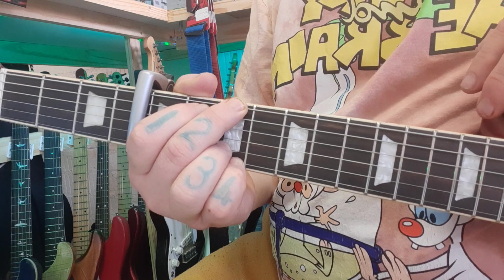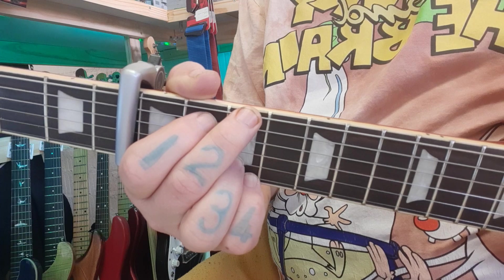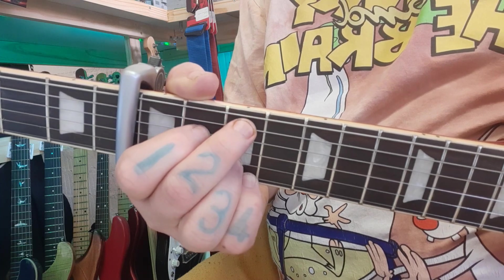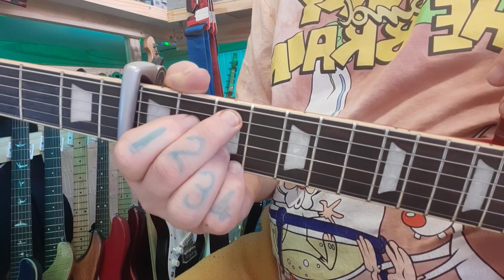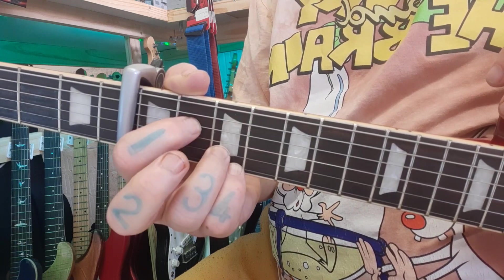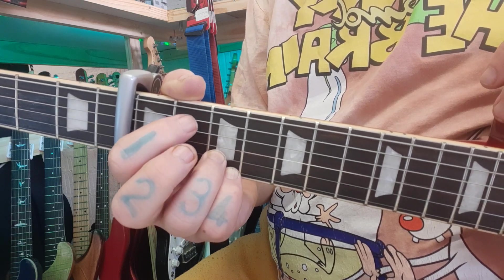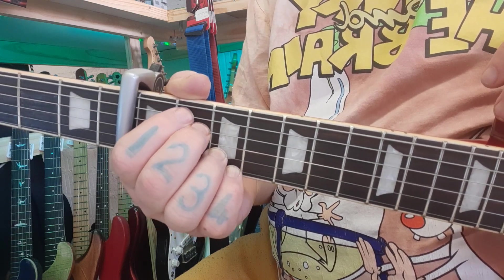When we transition from G to the C add 9, all that happens is fingers 1 and 2 come down a string, and 3 and 4 stay as they were. For Dsus4, lose the middle finger and the first finger comes down one more. For Em7, first finger goes back to the 5th, second finger back underneath it.